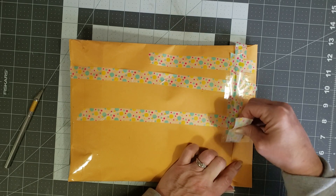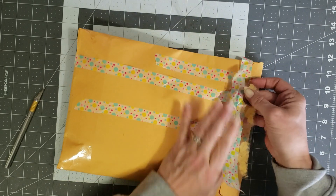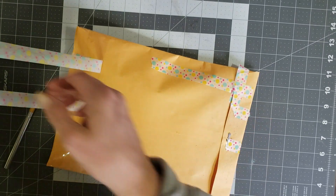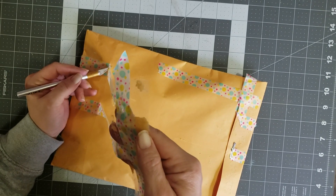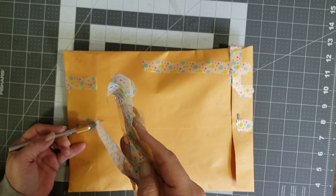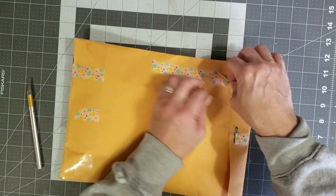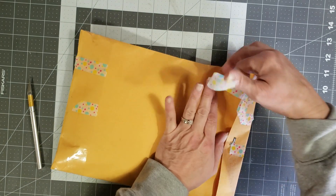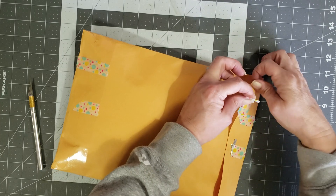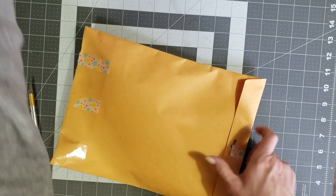I'm going to see if I can open it this way — I'm trying not to turn the package over so I don't show her address. Look at the cute washi tape, isn't that adorable! I love it, and you guys know me, I will be doing what I can to reuse that. Maybe just cut off that washi tape so I can take it apart and use it on a project. I love all kinds of different washi tape, and I love getting it on packages because I can take it off and reuse it.